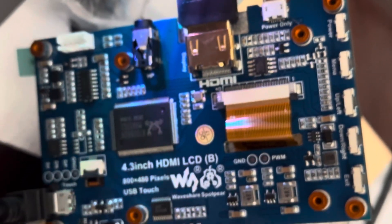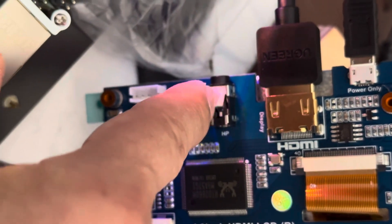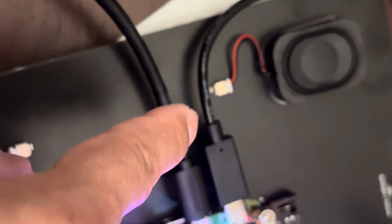You can control it using the menu buttons — up, down, menu, stuff like that. I believe it does come with a speaker port, so you could plug an amplifier directly to it instead of to the Pi. This one has a built-in speaker as well — you just plug that in.